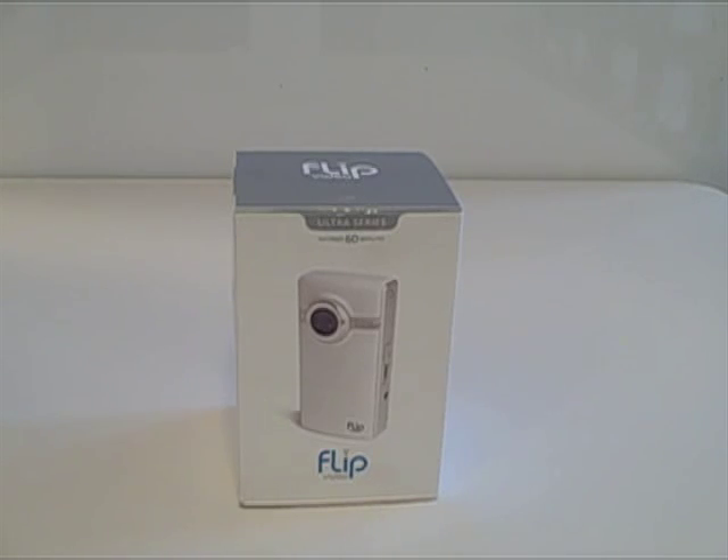Okay, let's see what we got here. Today we're reviewing the Flip Video USB Camcorder. Records 60 minutes. This is the Ultra series that we're reviewing.